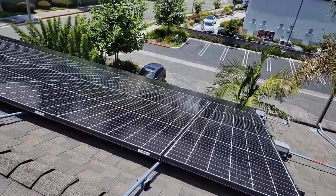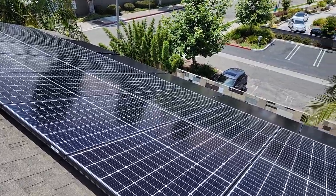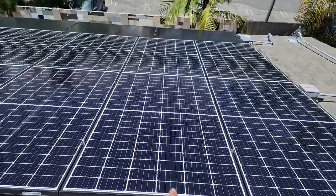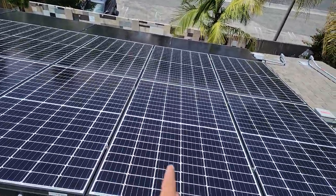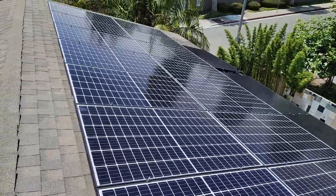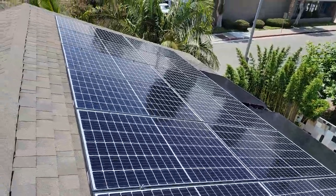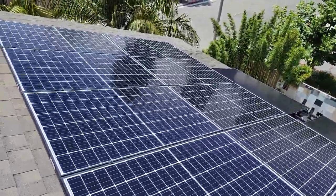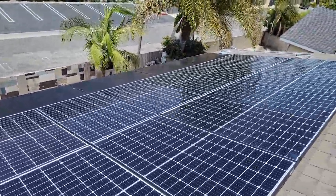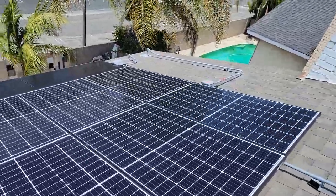Think of it like this: you go into a doctor's office and the x-ray machine is squeaky clean — there's a reason for that, it gets a clearer picture. This is no different. These little cells are like x-rays; they will produce through dirt, but they produce better when they're clean. I have the luxury of cleaning my own solar panels at home every two weeks, because I know I'm getting the best production out of them when they are super clean.